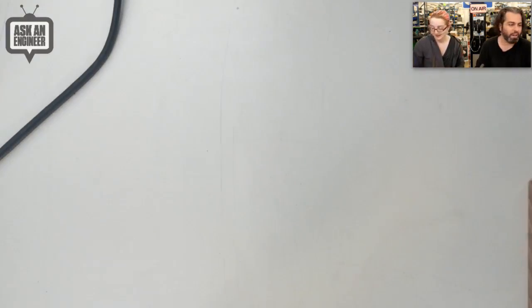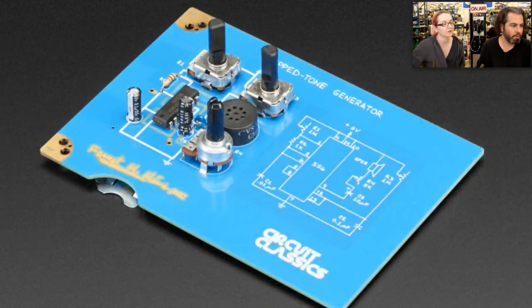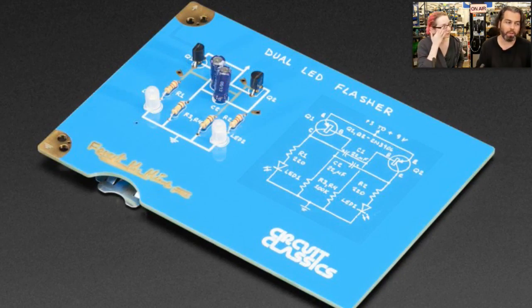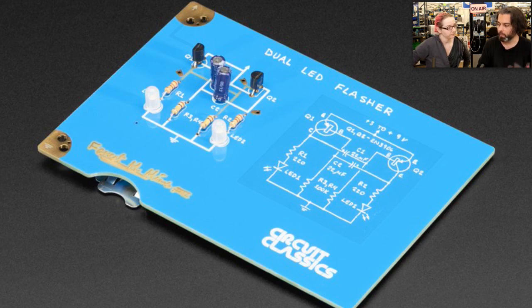We've got all three. The stepped tone generator we have extras of, but the others might be sold out — sign up and we'll get more in stock. If you all want to see more stuff like this, this is one of those times where if we sell these and get demand, we'll work with Star and keep stocking them.